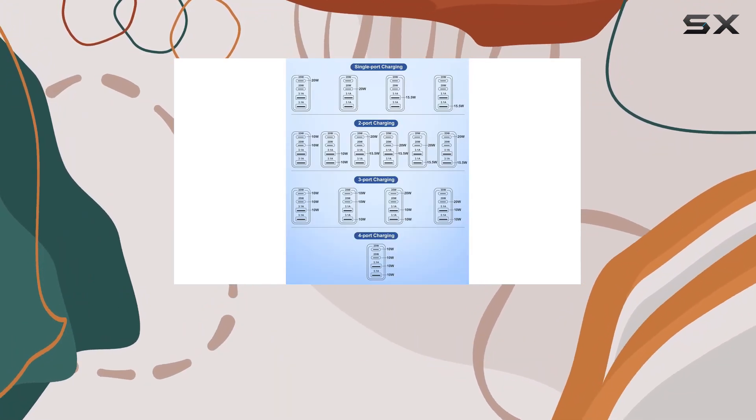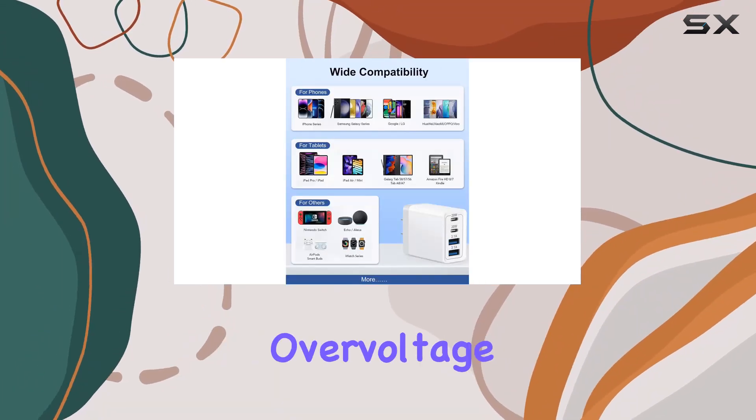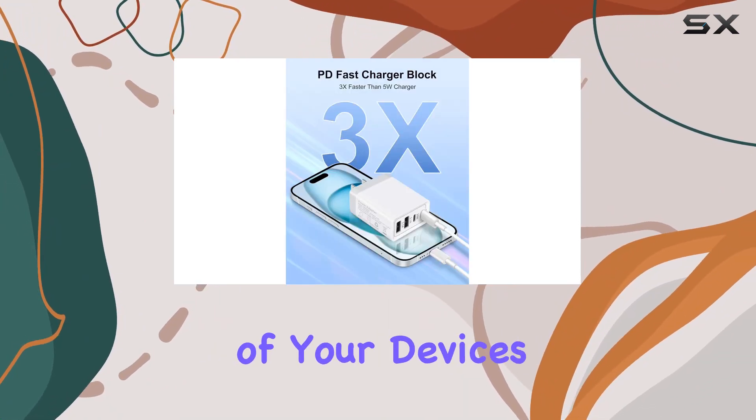Safety is a top priority with the FN charger, featuring a multi-protection safety system. This protects your devices from overcurrent, overvoltage, short circuit, and overheating, ensuring not only efficient charging but also the longevity of your devices.